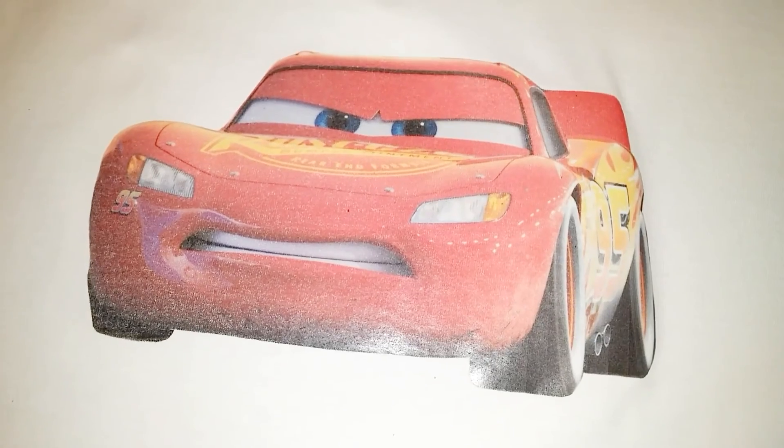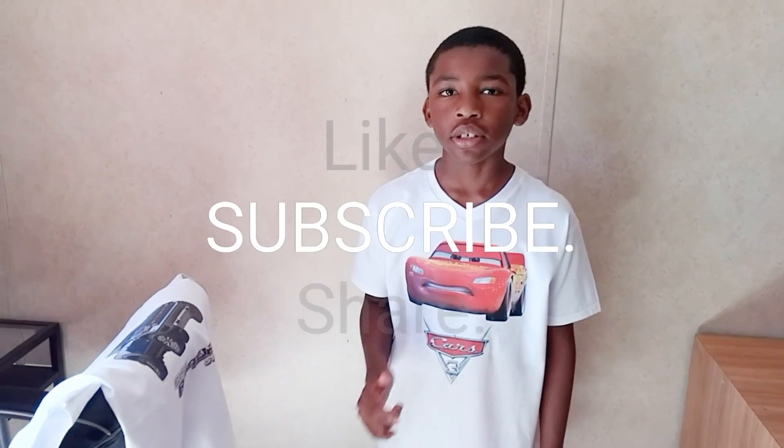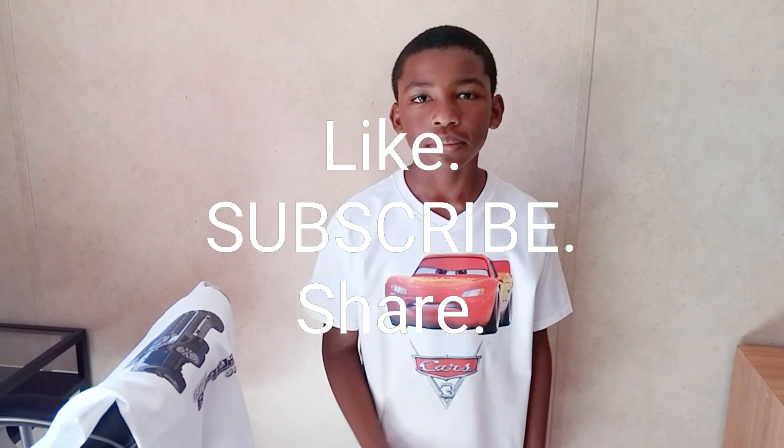I didn't show putting on the Cars 3 logo but you'll see it later. So I hope you liked the video. Please like, share, and subscribe. Don't forget to ring that bell if you want to see more videos of Miles Downs. Miles is out. Bye!